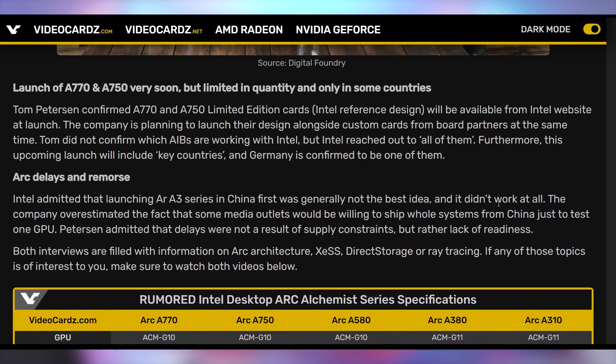Intel is being very clear: if you are not on a modern platform with resizable BAR, the Arc GPU is not going to perform well. This came out in both the Gamers Nexus and Linus Tech Tips videos. It's launching soon in limited quantities and select countries. Intel also admitted they messed up by only launching in China first, stating it was a readiness issue rather than supply constraints — and they didn't realize Western media would just buy whole systems from China to review the GPU. It's a little sus that they're not picking up what the tech community is putting down.